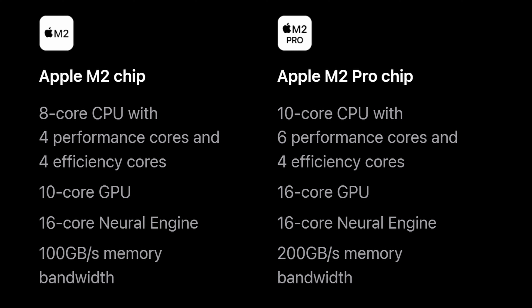Second, the M2 chip comes with a 10-core GPU, while the M2 Pro comes with a 16-core GPU, which is 60% more cores. This doesn't mean you'll get 60% more performance — think of it more as an upper bound. You'll need to look for benchmarks of specific apps or games to see how performance scales with core count on these Apple Silicon chips.